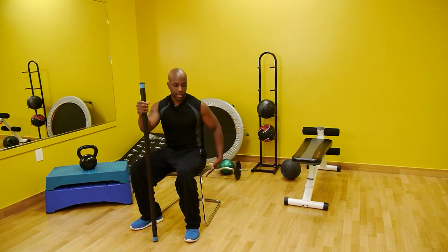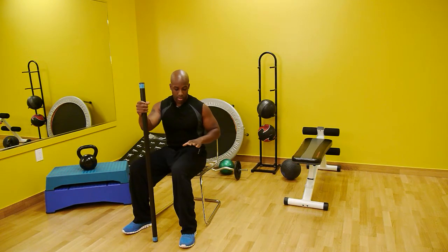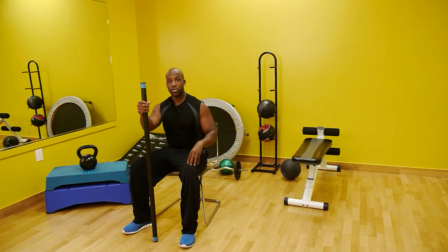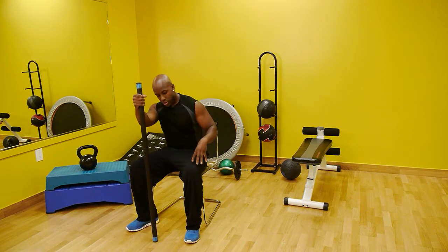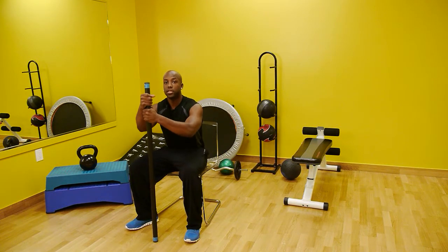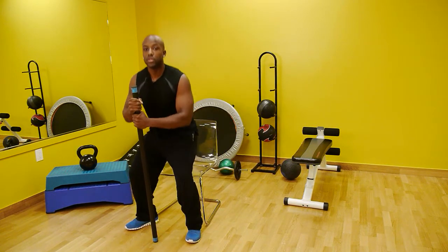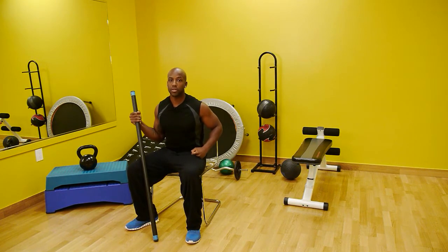One thing to note is that the seat height is very important. Place them in seat heights that are higher than 90 degrees in their knees so they'll be able to transfer easily. This way their bottom is not lower than their knee height and it's easier to transfer. Practicing standing with assistance will be very beneficial for the elderly.